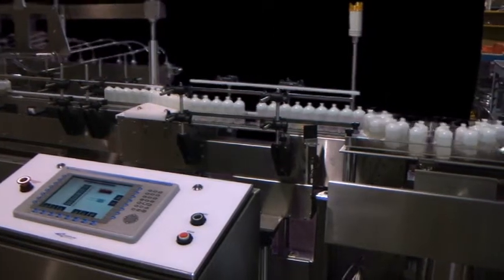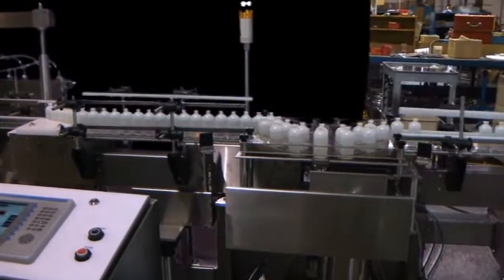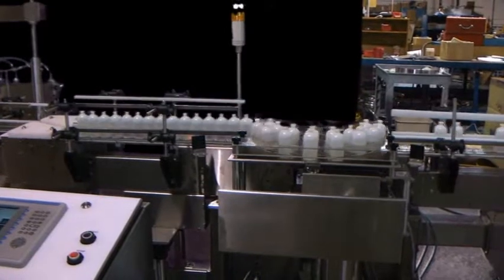After filling, each bottle passes through a 100% check weighing system that verifies filling accuracy.